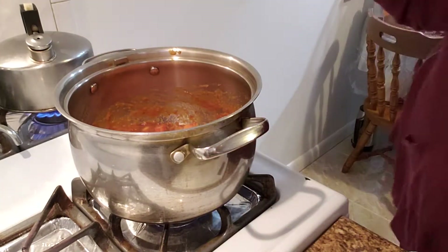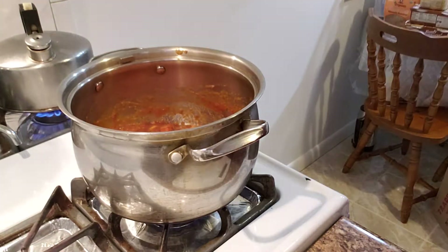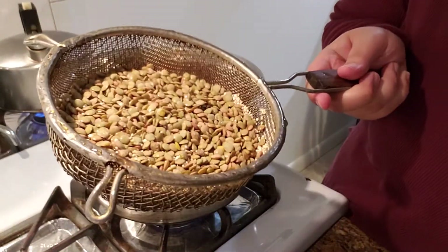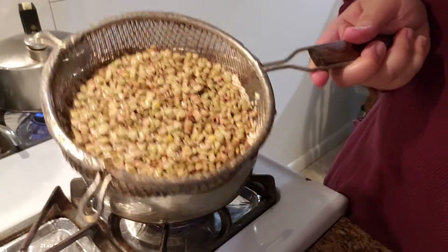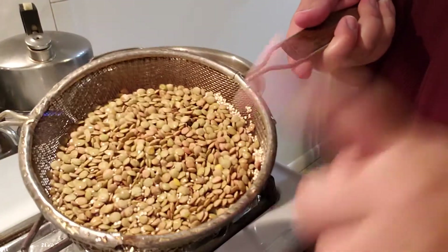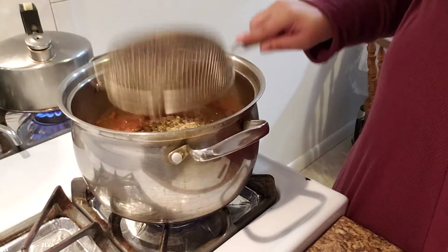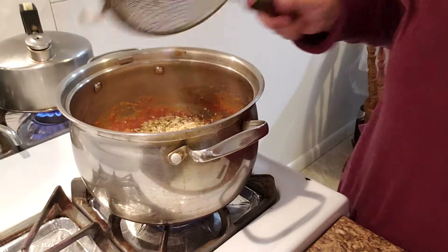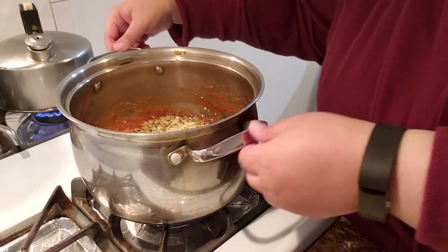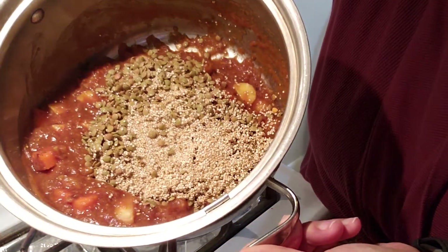Of course I'll need more water because I haven't added the lentils or the quinoa yet, and those expand and definitely need moisture. I've rinsed a half cup of quinoa and one cup of lentils. That may seem like a lot, but I'm making a lot of soup — it'll be for a week's worth. Please make sure you rinse your quinoa, even if it says not to rinse on the package. The reason is that sometimes it has this bitter film on top and it can ruin a dish. So there's the quinoa and the lentils added in.